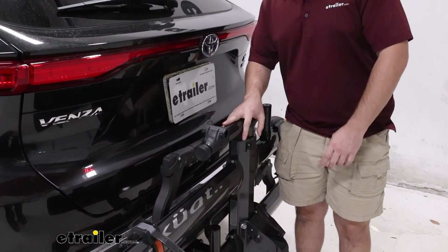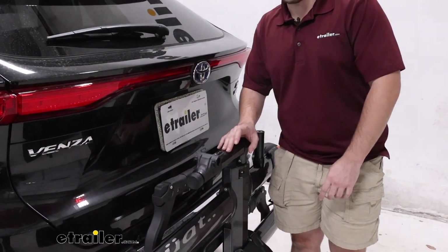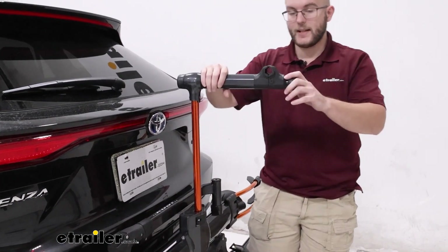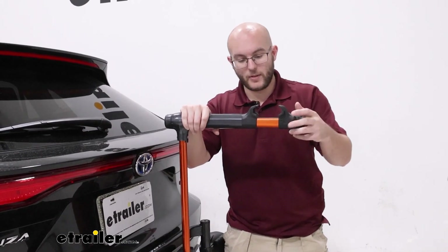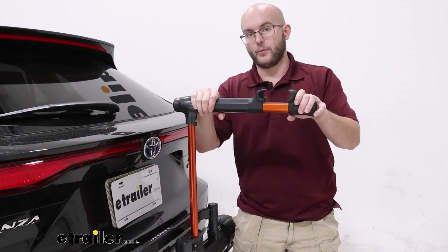One thing that's going to be the difference between the Kuat NV and the Kuat NV Base is this little part right here that you can pop out to tighten back down. It gives you the ability to pop your bike in, make quick fixes right there on the spot, and then get back on the road.